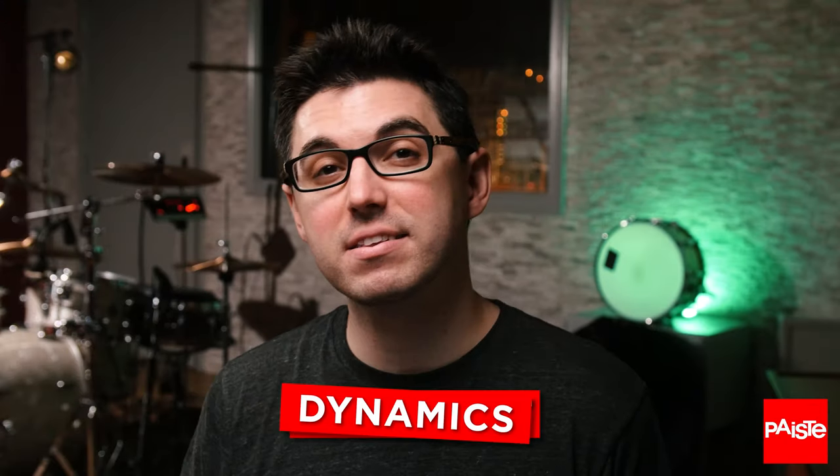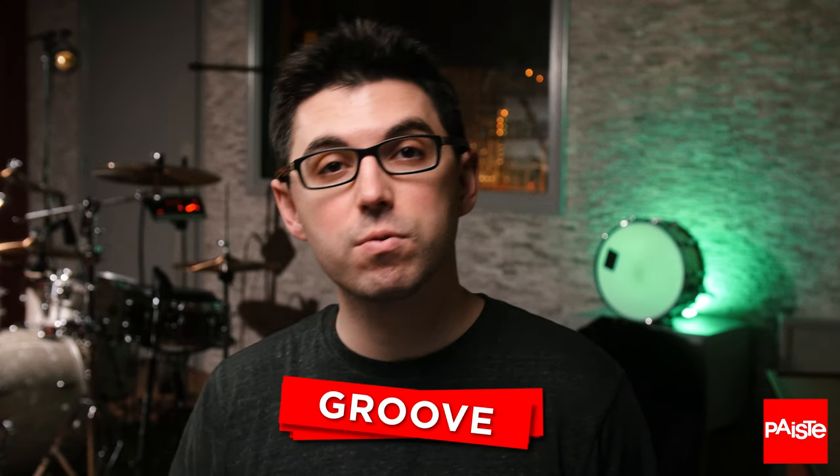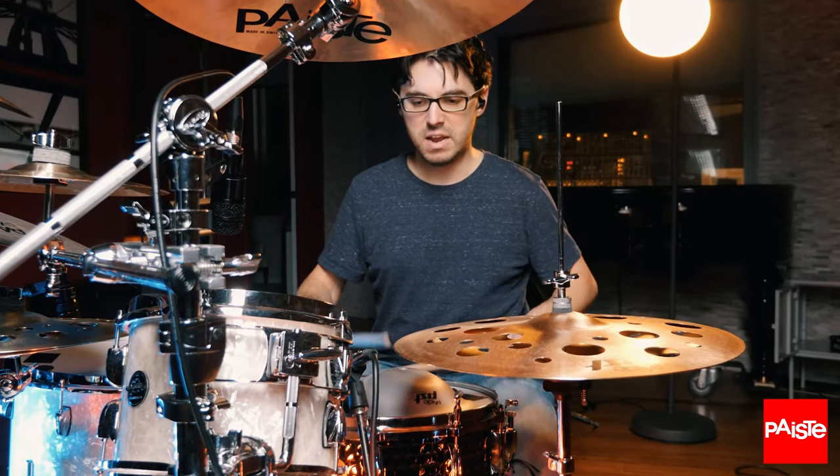Movement is how you play dynamics, how you play fast. It's how you groove. It's what happens between every note you play, no matter how small.